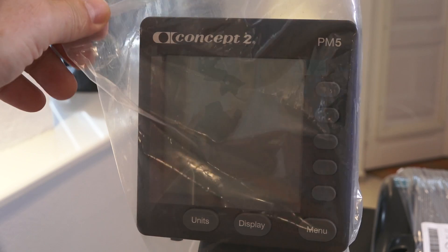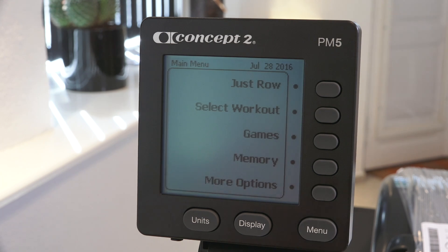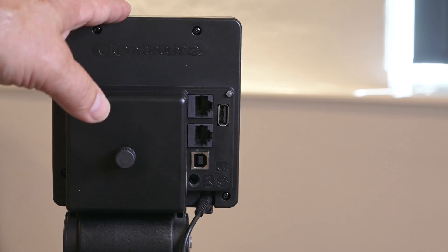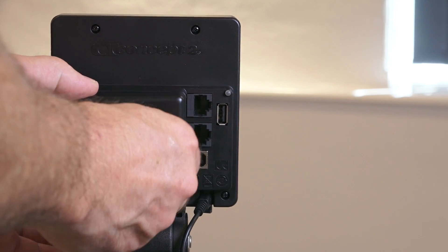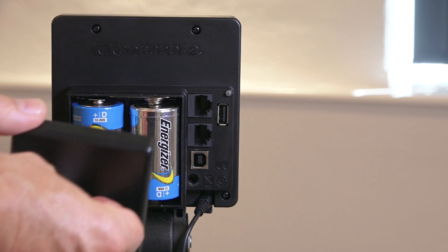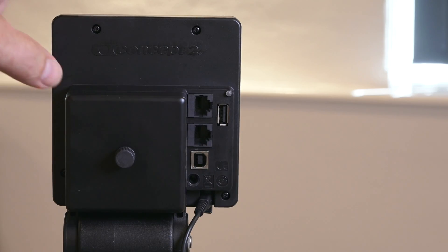And then we have the PM5 performance monitor with backlit display — very nice, very responsive. And here you are ready to roll. On the back side, you have four standard communication ports. There is a USB port where you can attach a USB stick, so you can log all your workouts. And behind this lid, you find two standard AA batteries to power the backlit monitor. The flywheel will also generate power to prolong the lifetime of the batteries, so you don't need a wall socket. The USB port is also used for updating the firmware on the monitor.